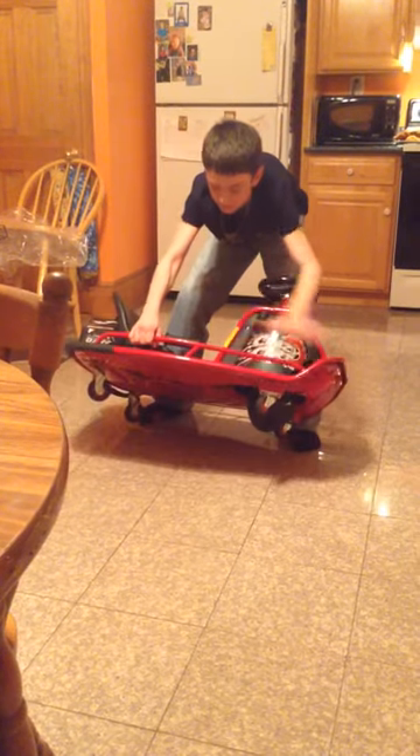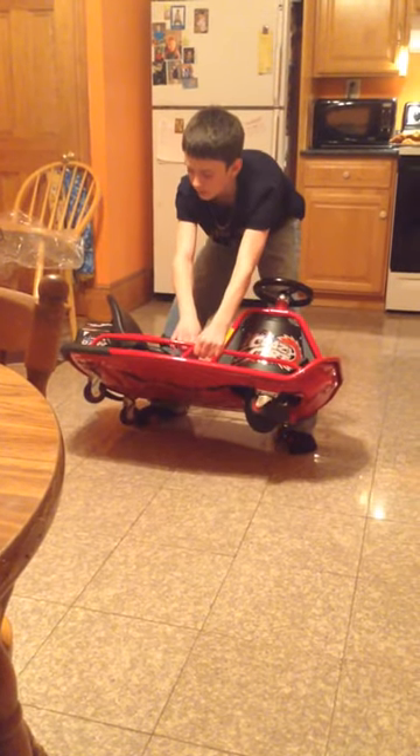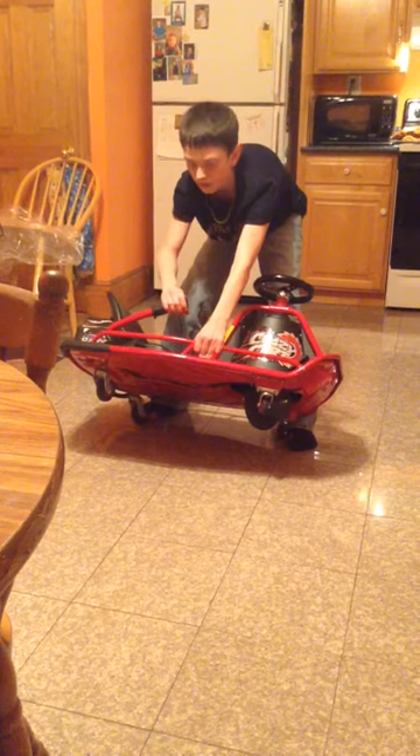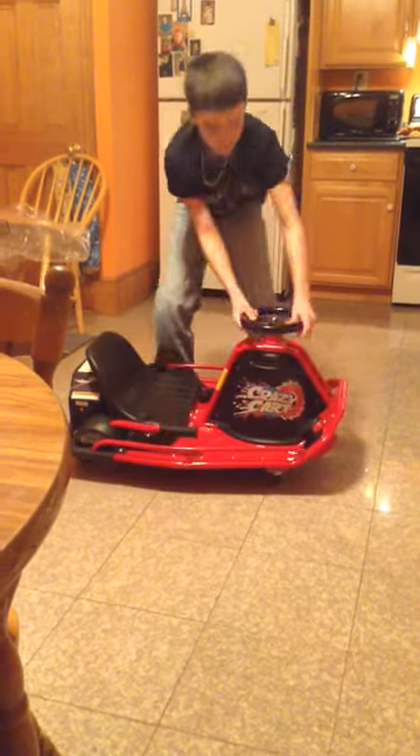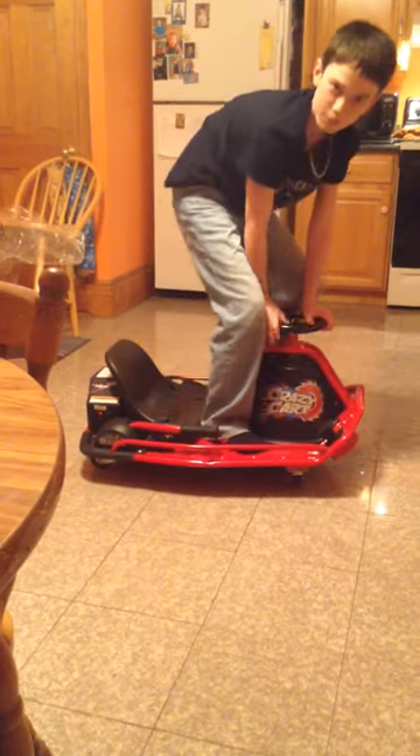As you can see at the bottom, it lifts these rear casters. This is a pretty sweet machine. So let's take it for a spin.